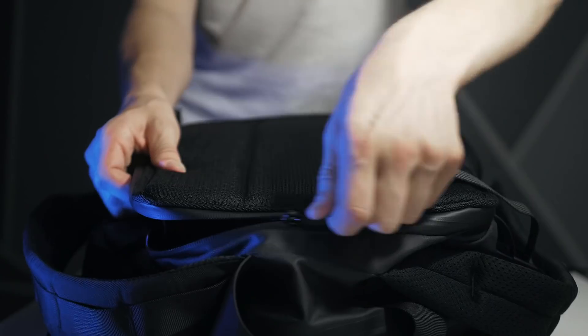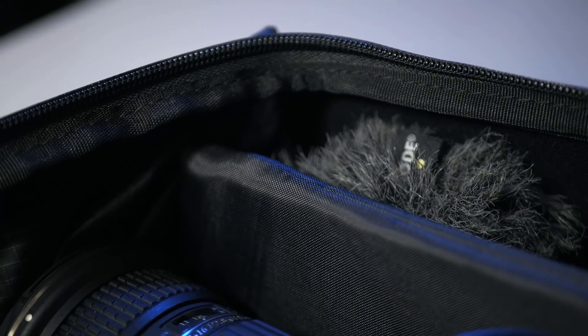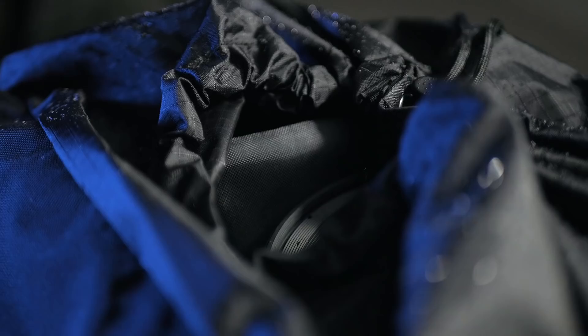Unfortunately, the main compartment has no side access, but it unzips from the front of the bag, which is a bit better for security. Inside the main compartment, you'll find this removable insert, which has foam dividers for your gear, as well as a built-in rain cover.